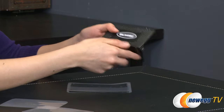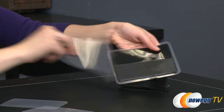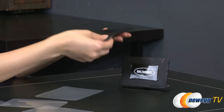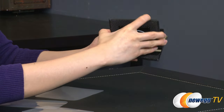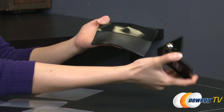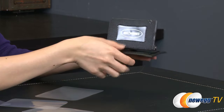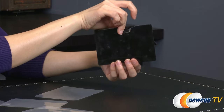Let's go ahead and stick the bottom piece onto the bracket — just like so. As you can see, it easily peels off but sticks on very well. This part will go onto your car windshield.